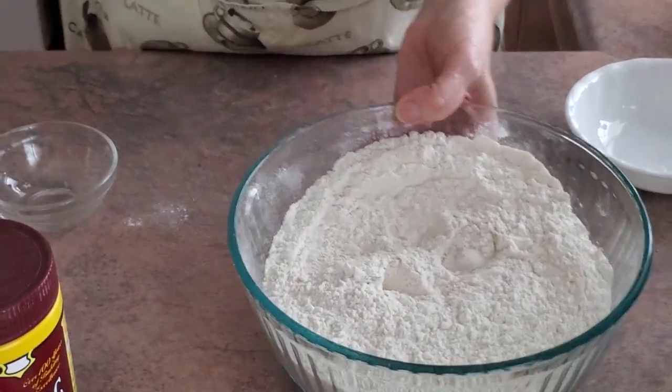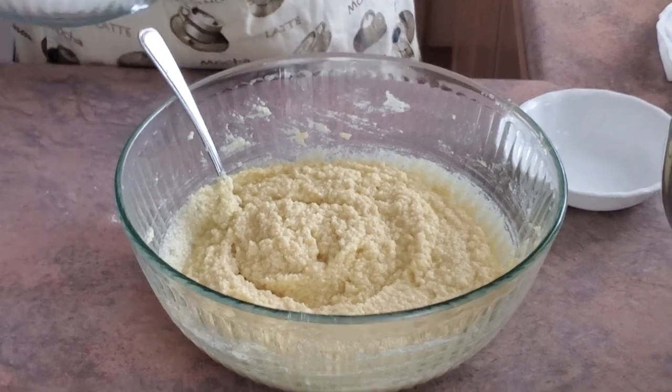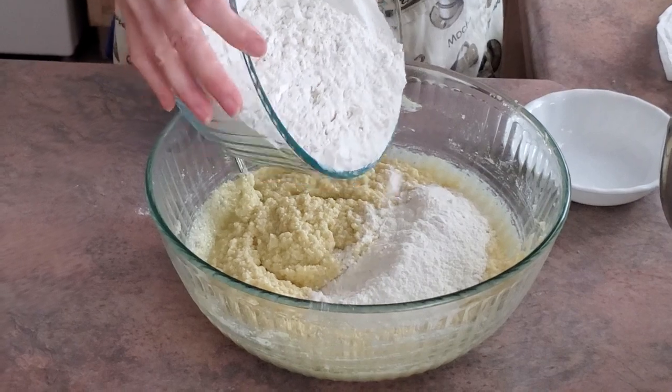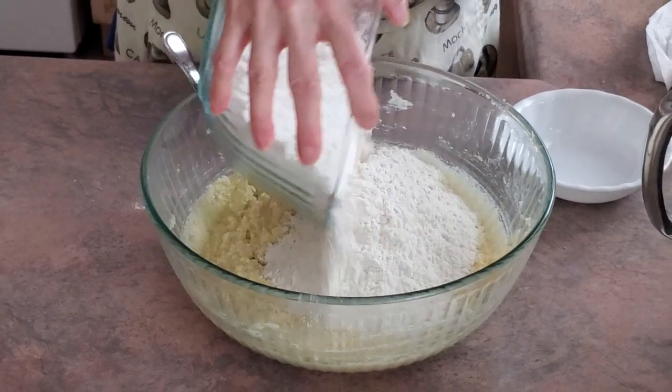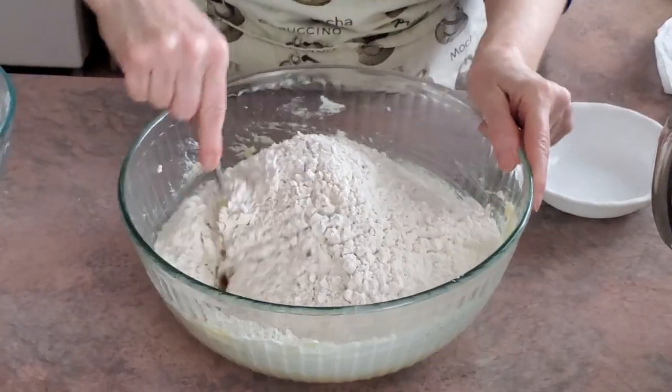We will add this dry mixture into our wet mixture and mix well.